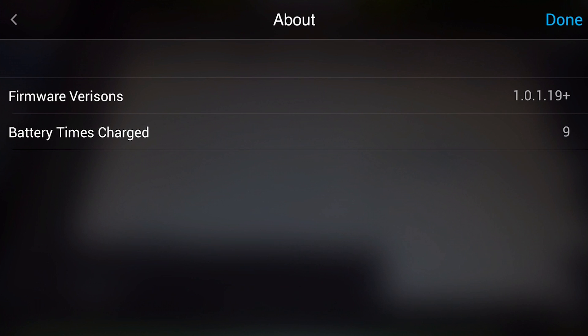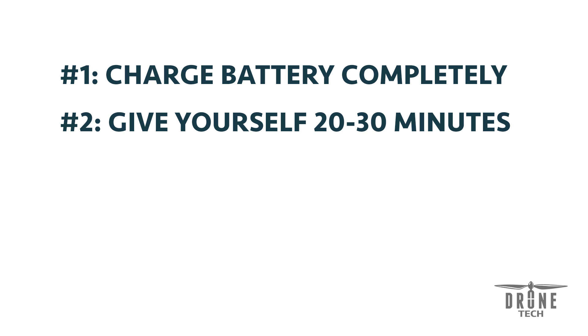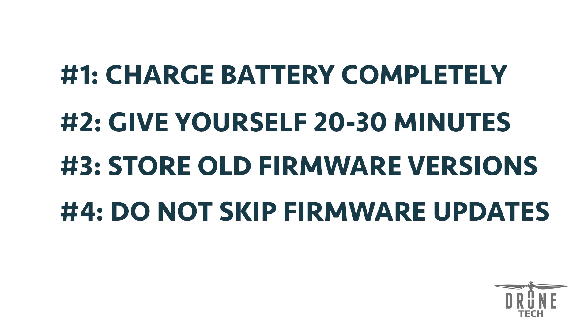Here are a few tips to make this process go smoothly. Number one: charge your battery completely — you do not want to start with a depleted battery, so charge it to 100% before you begin. Number two: give yourself plenty of time; 20 to 30 minutes will be enough, but don't rush the process. Tip number three: store your old firmware versions — it doesn't take up much space, and that added security lets you reference them later if needed. And unless stated otherwise by DJI, don't skip firmware updates — if several updates haven't been installed, install them in the order they were released to ensure proper functionality of your Osmo.